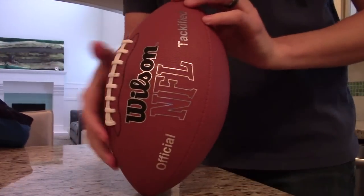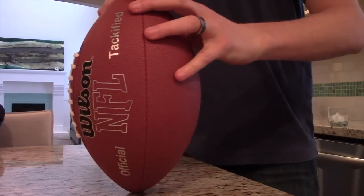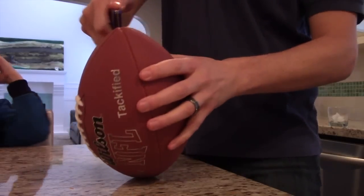Alright, we're getting fancy here, trying to spin the football. But let's get to the business here. Let's see what's inside this thing — it's an American football. Here we go.